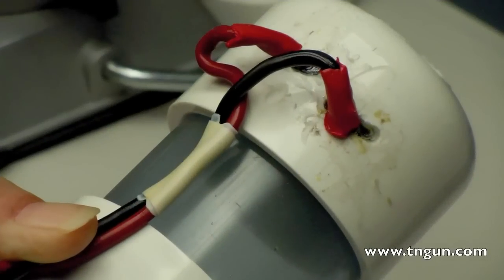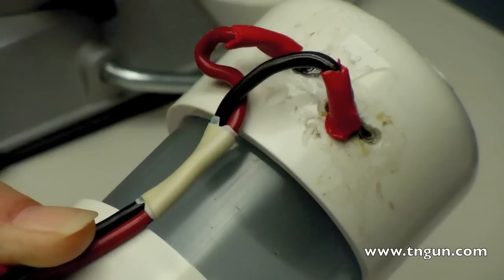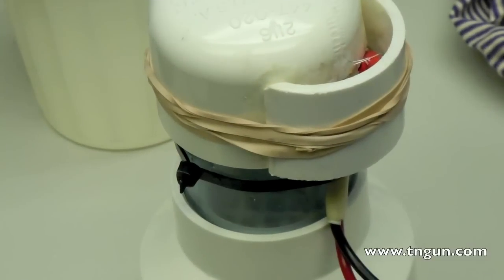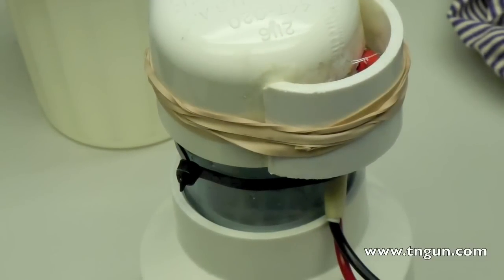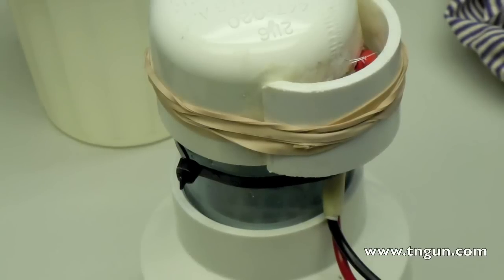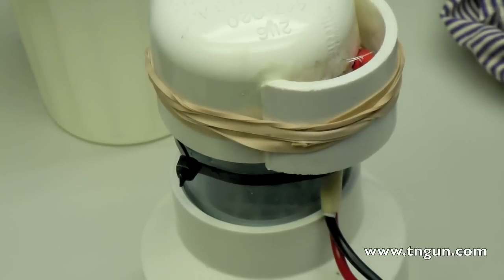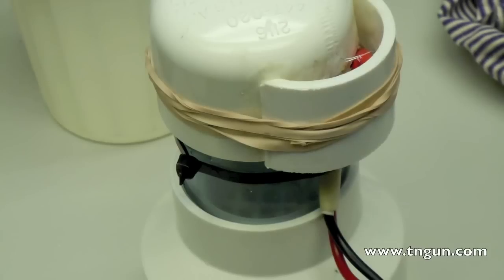Once you have your leads connected, you want to bend your terminals down and then zip-tie the leads to your chlorine-producing unit to make it more sturdy. Your last step is to cut a piece of 2-inch PVC and glue it to the side of your unit in order to protect those leads. Once that dries, fill in that gap with plumber's goop to make sure that it doesn't arc, it doesn't leak, and to protect those leads even more.